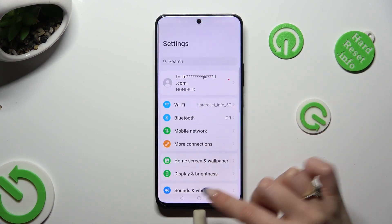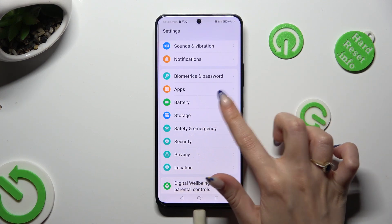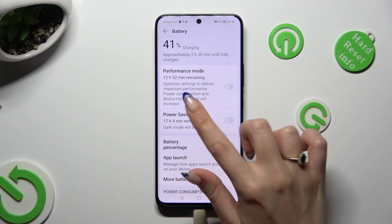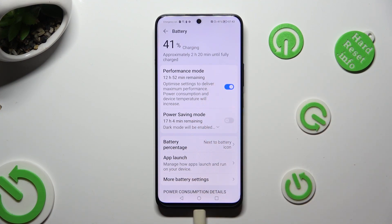Firstly, go into settings and scroll down to access battery. Then click on the grey switcher next to performance mode. As you can see, high performance is now on, but you can always switch it off by tapping on the same switcher again.